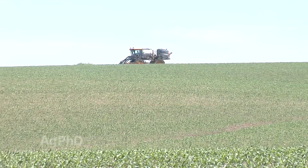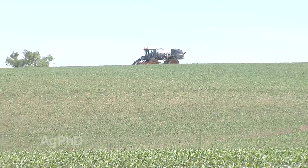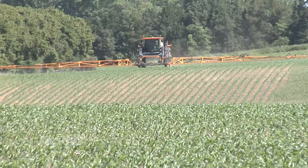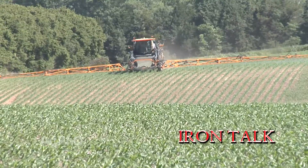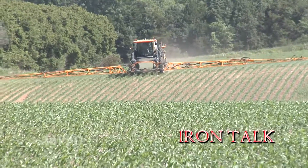Spraying a fungicide is a lot different than spraying straight Roundup. Smaller droplet size, higher pressure, and higher water volumes help to achieve excellent coverage to get the job done right. That's all for today's Iron Talk, and now, back to the show.